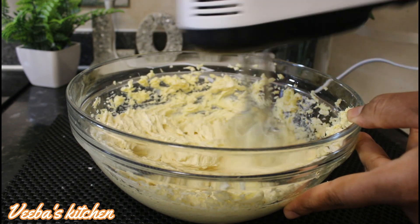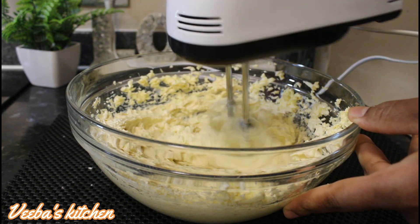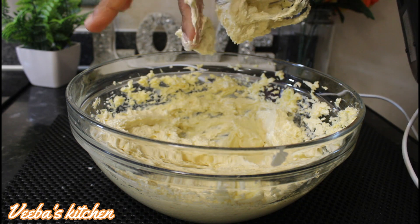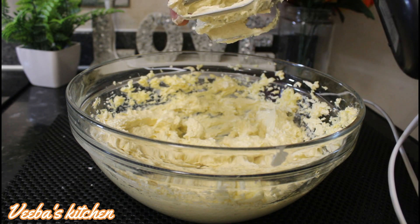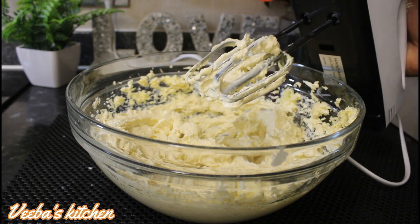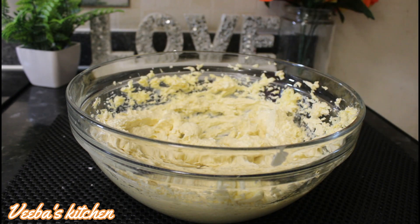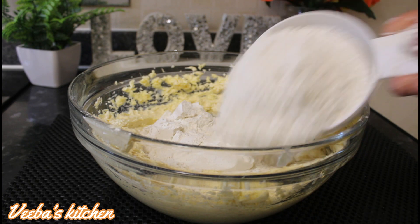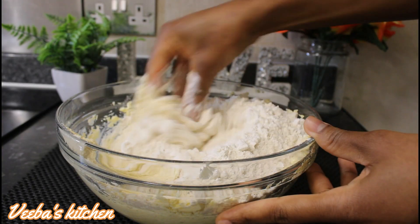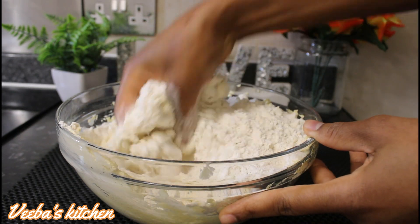Please don't forget to like, share, comment on the video. So far we are done mixing 3 of our ingredients. Next, I'm adding the last ingredient which is our flour, and I'm mixing everything together until a dough is formed.